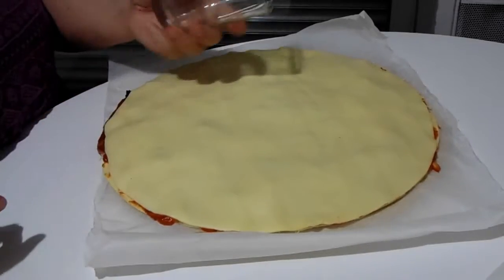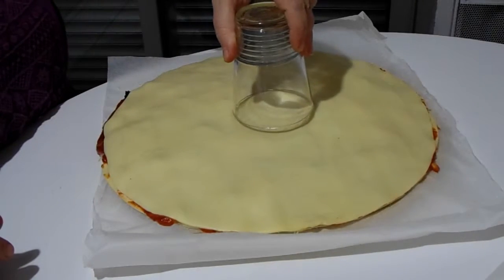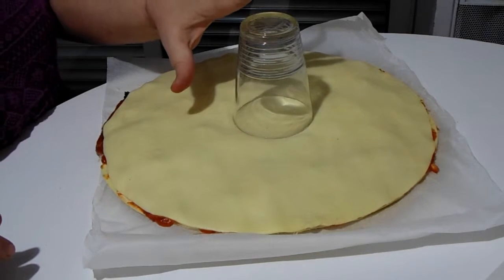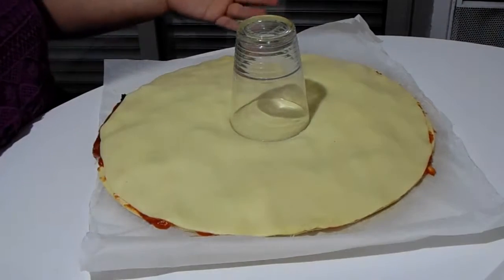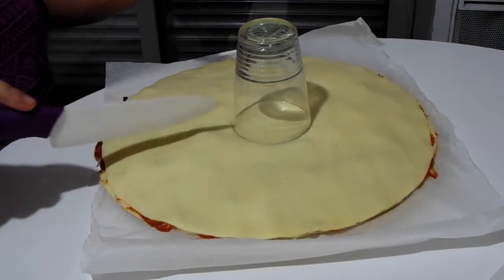Now I'm going to take a glass or something circular and do my best to figure out where the middle is, and just let that sit on top as lightly as I possibly can. We are not actually going to cut the circle covered by the glass — we're going to use it to guide our cuts around it.